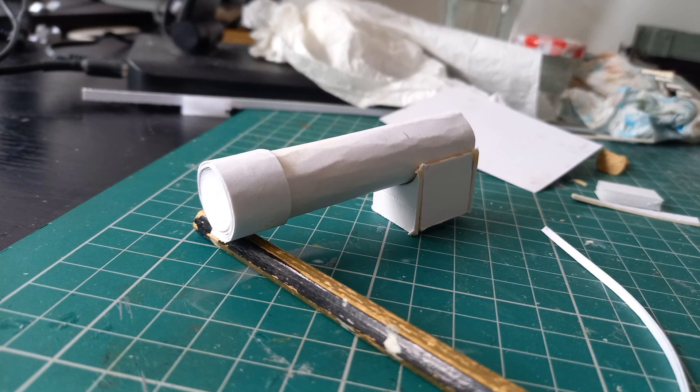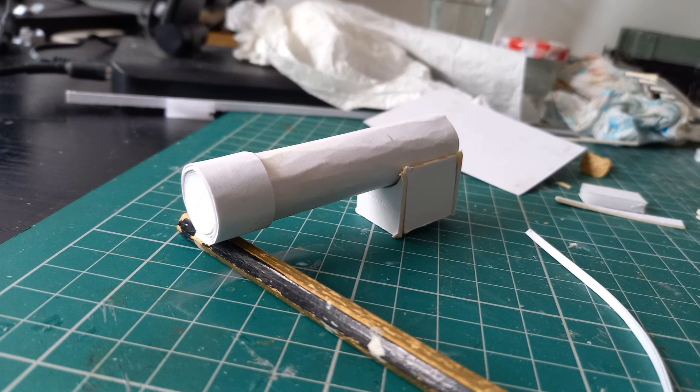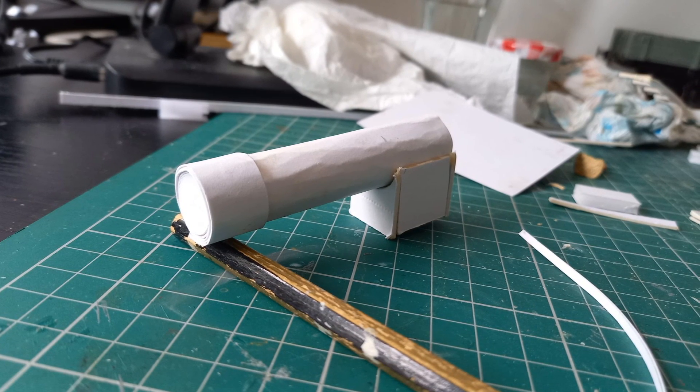Everything is based around the boiler, and this was made from wrapping thin card around thick card circles. The firebox was then a box shape cut to fit.